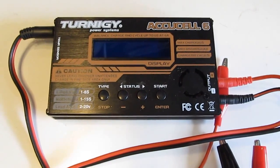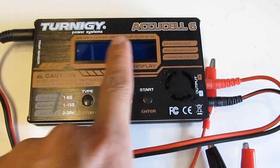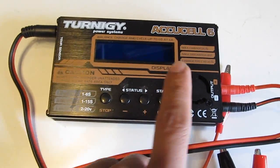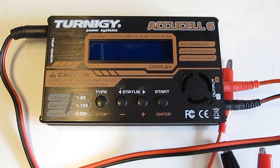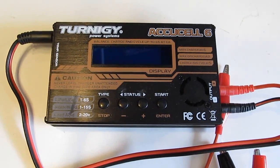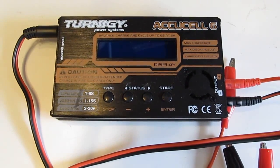I needed to charge some lithium-ion batteries, and I usually use this iCharger to charge them. But the problem with this is, as you can see here, it can only charge up to 6 cells, and anything more than 6 cells, this cannot handle it. So I need to find something else that can charge a higher voltage lithium-ion battery pack.